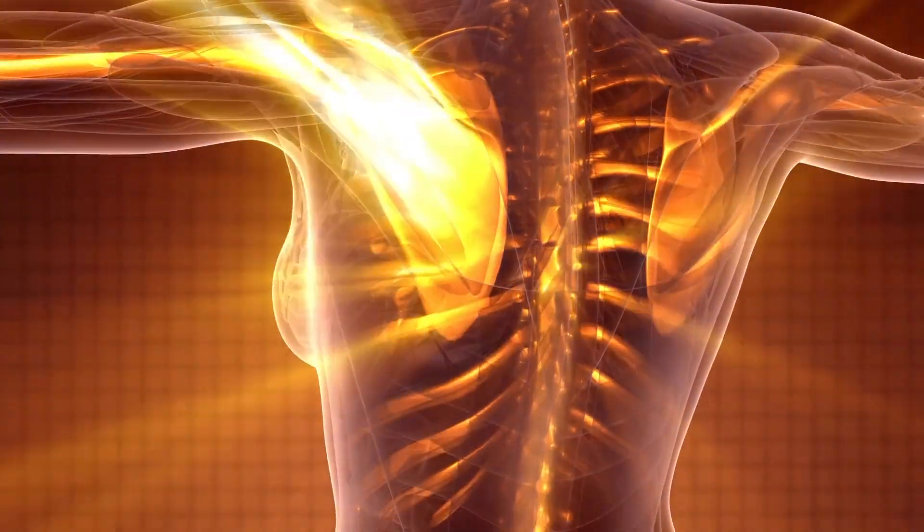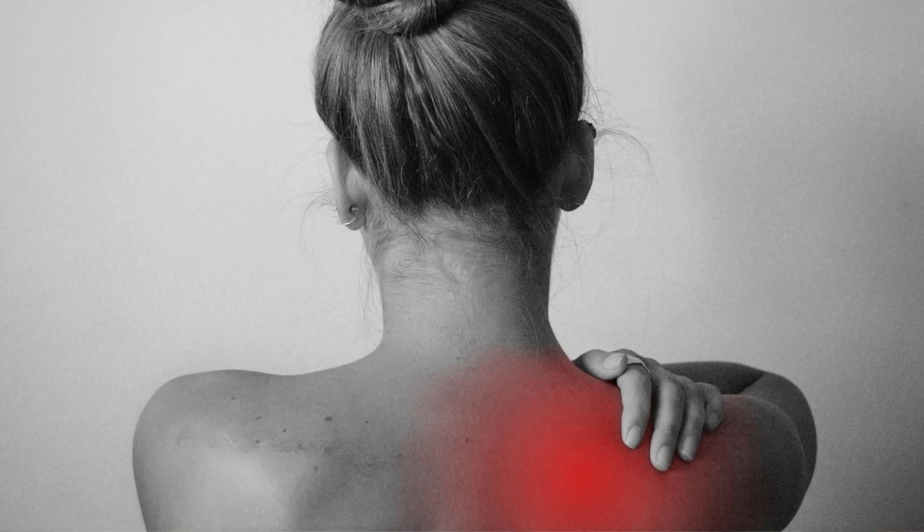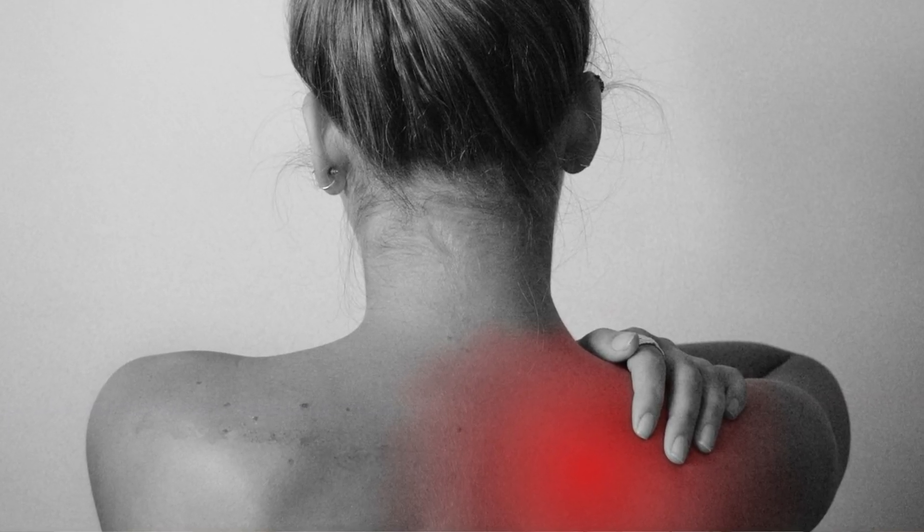Using Body Lens for pain management works similarly, but with an injury it allows nerves that have become impaired to reboot or reset and become activated again. Because the sensors are placed on or around the area of pain, the feedback signals are sent directly to the localized area experiencing trauma or rigidity due to stress or injury, and it helps kick-start the healing process in that area.